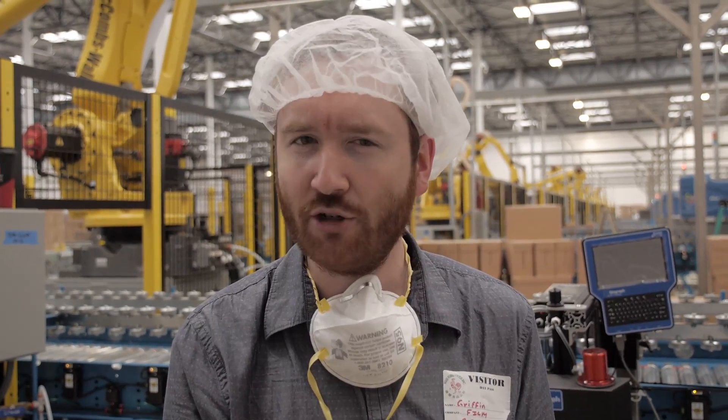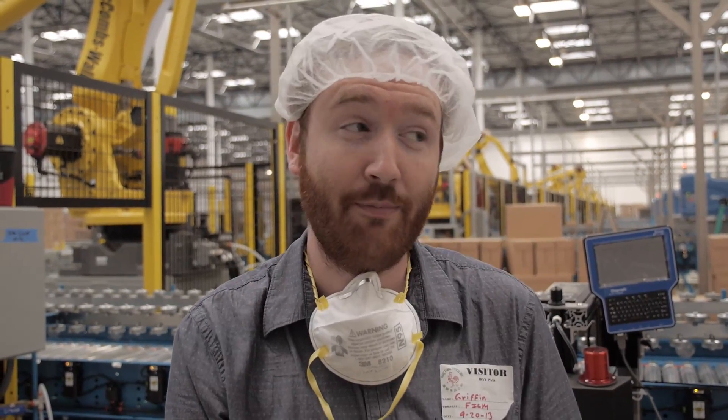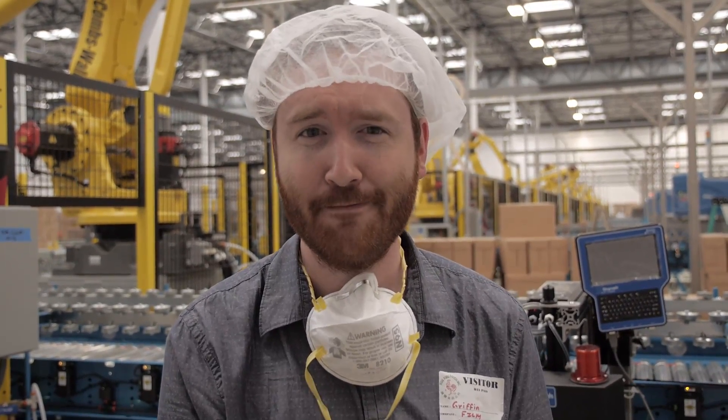I appreciate you watching today. Be sure to join us on Monday's Indie News when Russell shares his hacked GH2, comparing it to my unhacked GH2. We'll take a look at the footage and see if it even makes a difference to hack your camera. See you then.